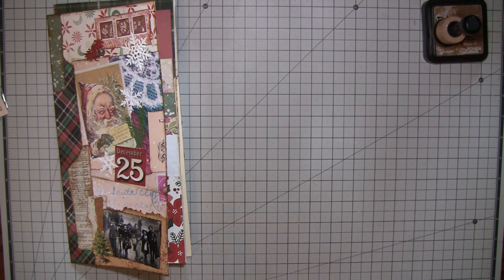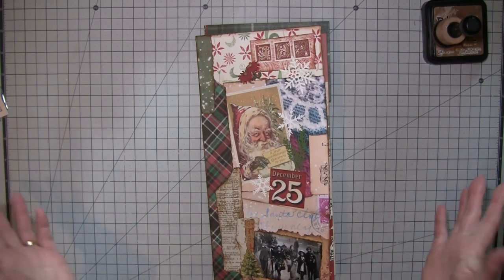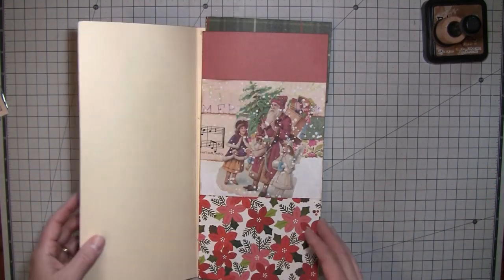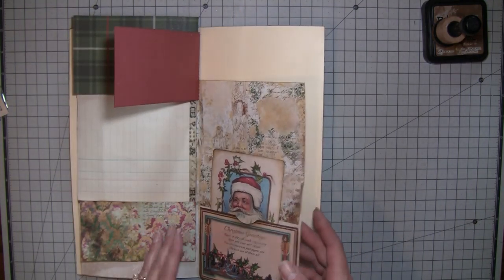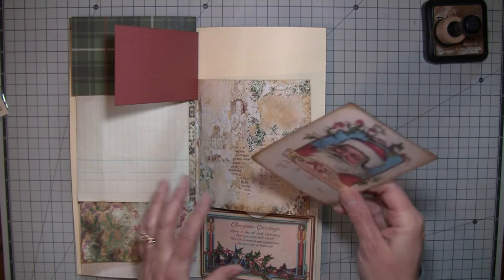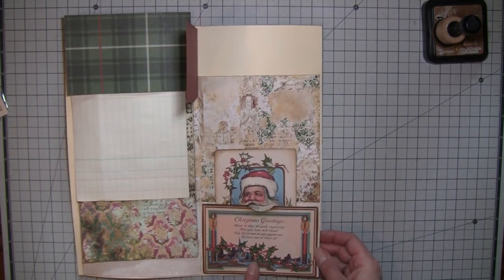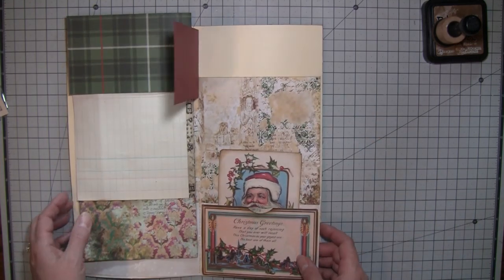I thought we could just work on this journal today. I don't have any specific big plans, so if you have something you're working on go ahead and get that out - it's going to be more of a craft with me. I did add a little pocket here. These are Gail Augustinelli's postcards that she has as a digi, so I went ahead and got those and printed them out and added a couple of those there.